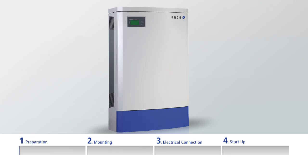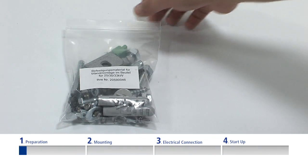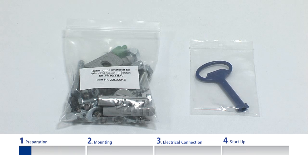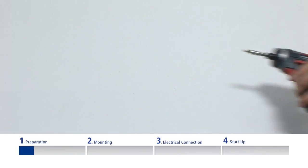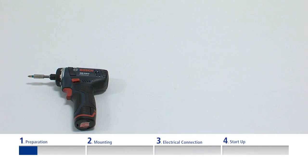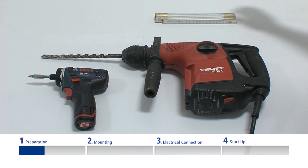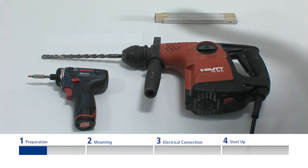Preparation. You need the following for the installation: the inverter and the fittings in the accompanying installation kit. In addition, you will need the following materials and tools: a battery-operated screwdriver complete with a bit for Philips recess head screws, a hammer drill with a 12mm drilling head, a ruler, and a pencil to mark the drilling holes.